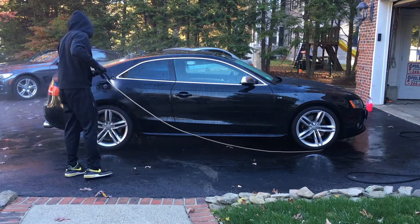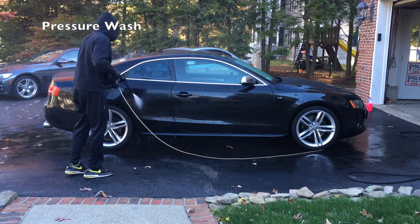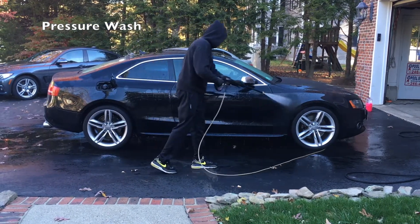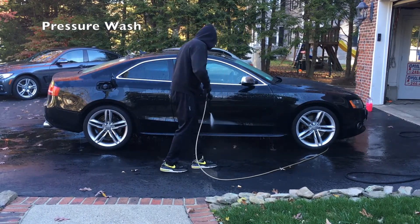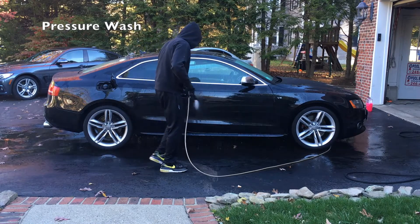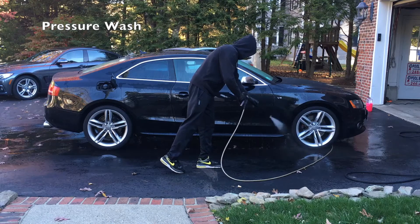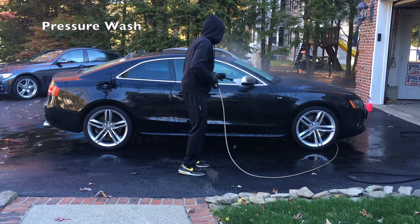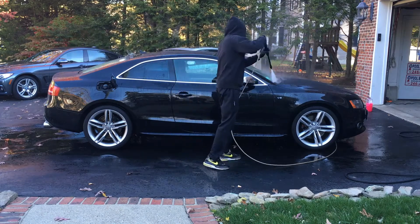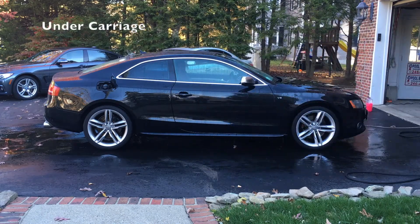We will start the exterior of the vehicle using a pressure washer. We want to remove all of the debris and loose dirt on the surface so that when we wash it, we do not scratch the vehicle. We're not getting too close — we don't want to cause damage to any components — but we want to make sure we get under the fenders and all the crevices underneath the car so that it's a nice smooth surface to start with.